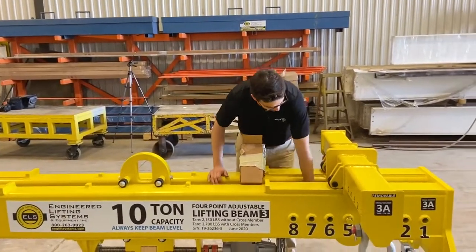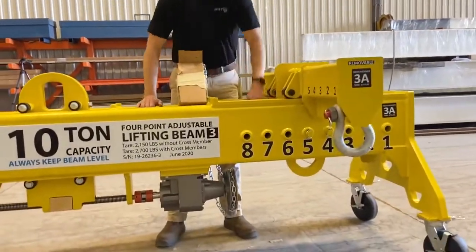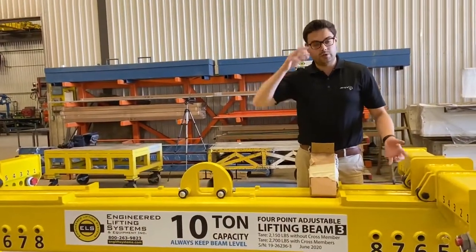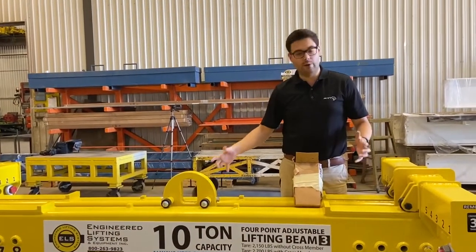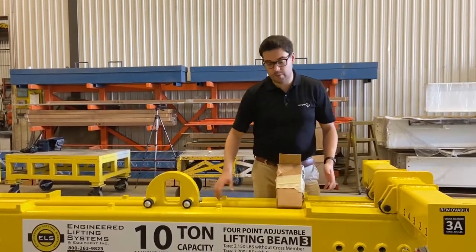You could do a two-point load from the plates in the middle, or use two points on the end plates as well. You can do a two-point, three-point, or four-point load — however it can balance. That's part of all the adjustability and the modularity that comes with this beam.